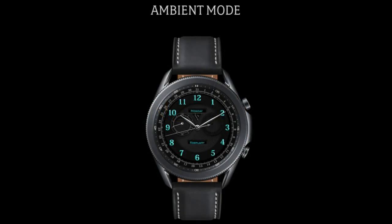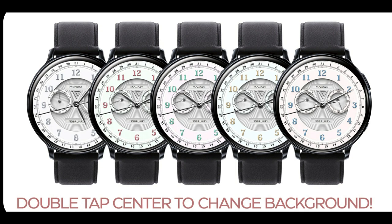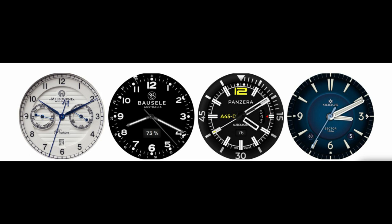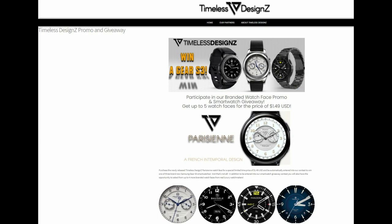Not only are you going to be able to download this developer's newest, very classy design at a special 50% discounted rate, but you're also going to be able to get up to four more additional watch faces for free — but only for the next 48 hours. So yes, this is a very time-limited offer. After 48 hours the promo is going to drop from four to one free watch face.